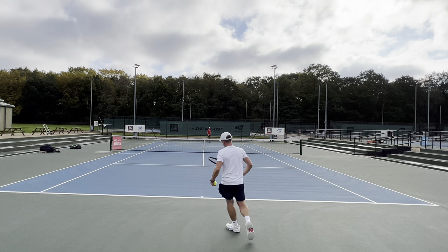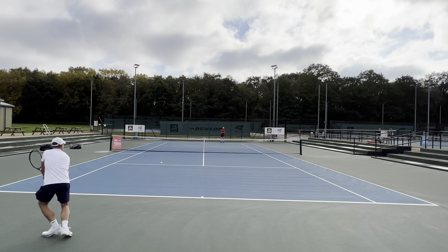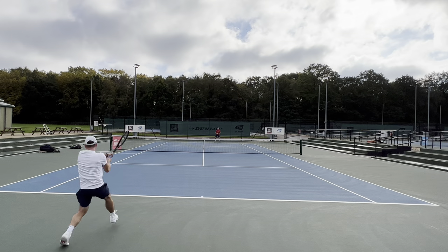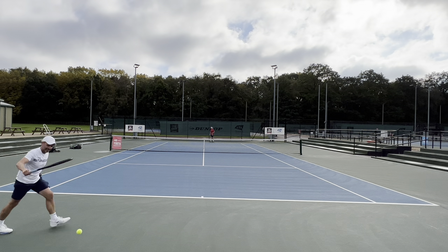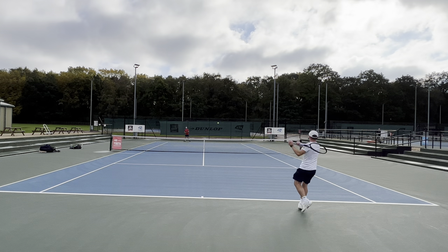In terms of stability, that's where the Blackout is really strong. I think sometimes that's why it might be billed as a good doubles stick. Good power on your ground strokes, nice launch for consistency, but then rock solid stable at the net — so good on volleys.